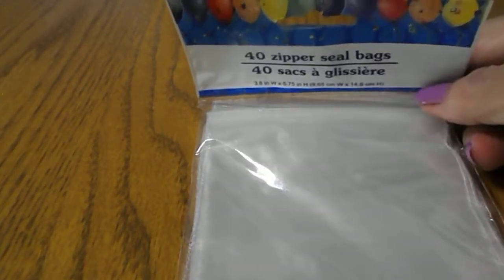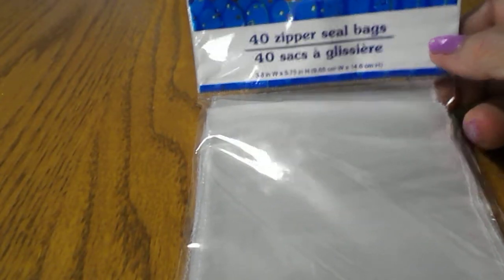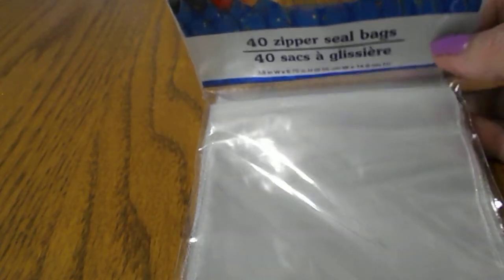First of all I got these 40 zipper seal bags. The size is 3.8 inches wide by five and three quarters inches high. I need those when I send out my swaps.